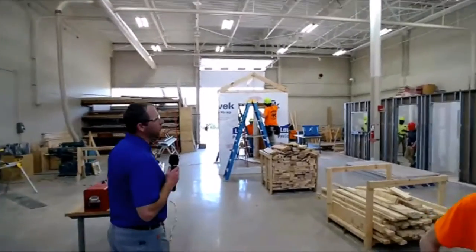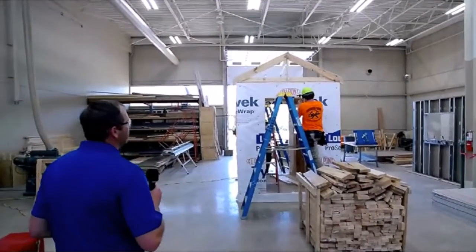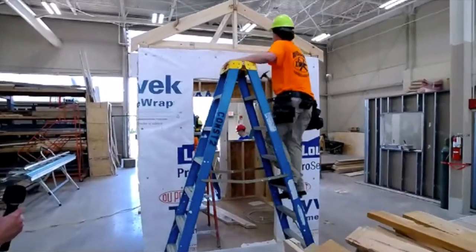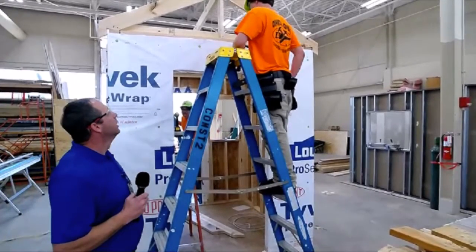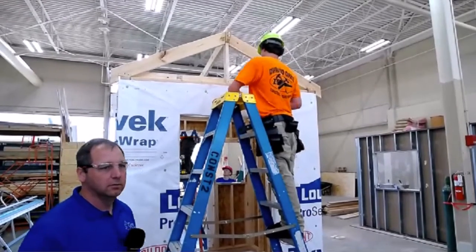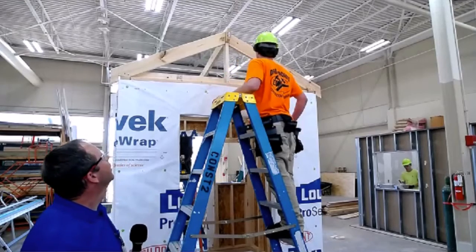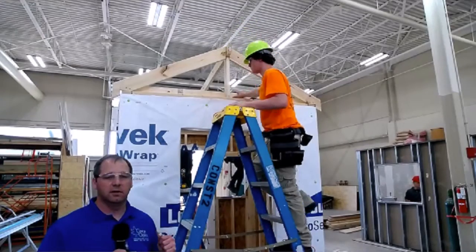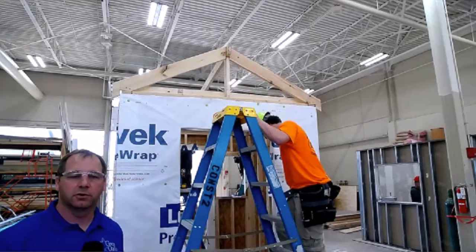The next thing I'm going to show you is some other guys that are framing a roof. A couple of juniors and one of my seniors are working on this project. You can see they don't have their windows and doors installed yet, but they are getting ready to frame the roof up on top. There was some math involved to figure the rafters on this roof. This is what we call stick framing.